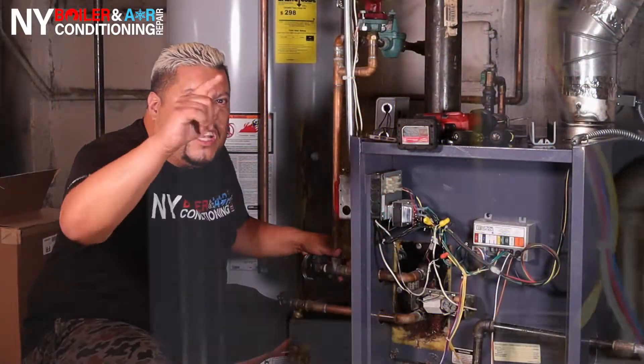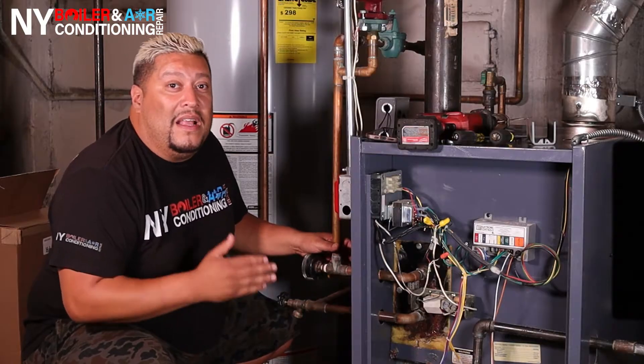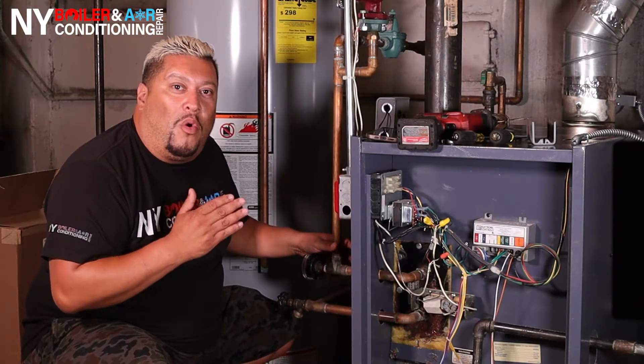Mi Gente, Luis de Boilerman, your H5PG guys. Today we're in Long Beach, New York and we're going to take the necessary steps, step-by-step, on how to replace a hot water coil.